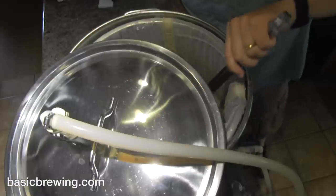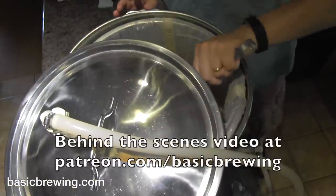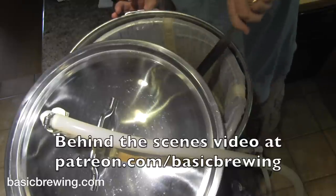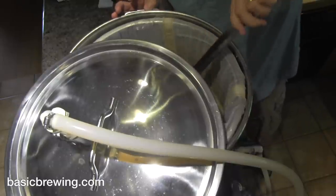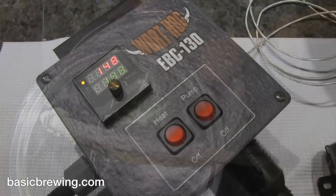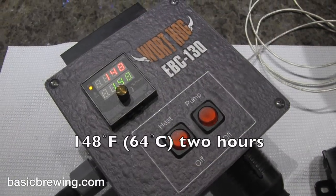By the end of doughing in, I had to turn the recirculation pump on to spray some water on top of the stuff I was pouring in. I rested at 148 degrees Fahrenheit, or 64°C, for two hours.